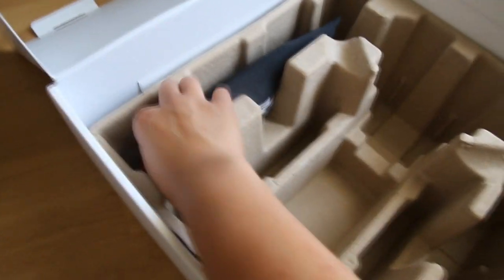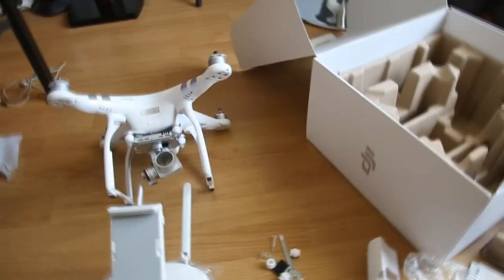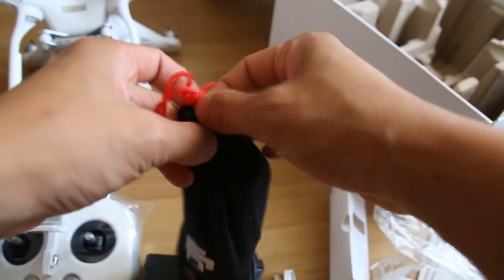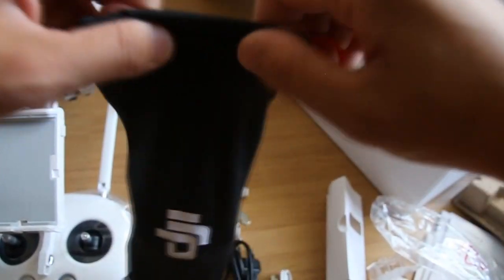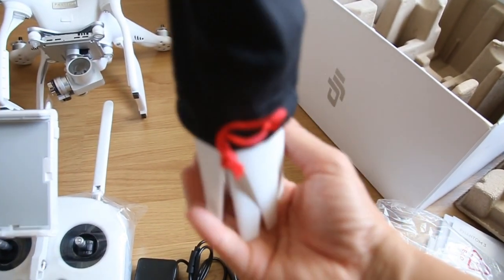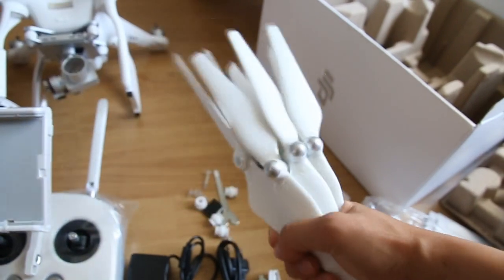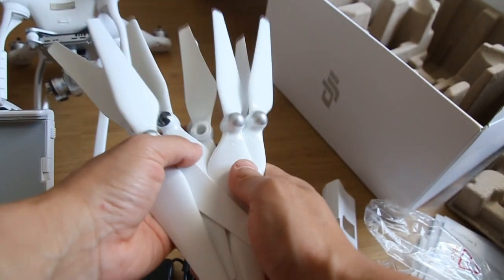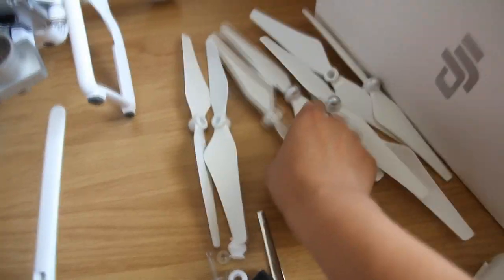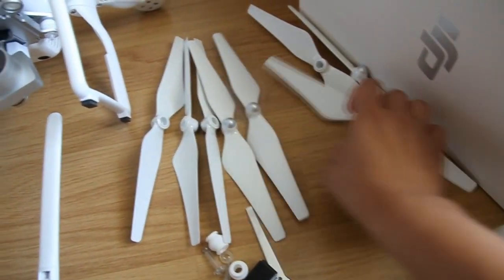And what's the last one? Ah, wow. Propeller. One, two, three, four, five, six, eight. So this is all.